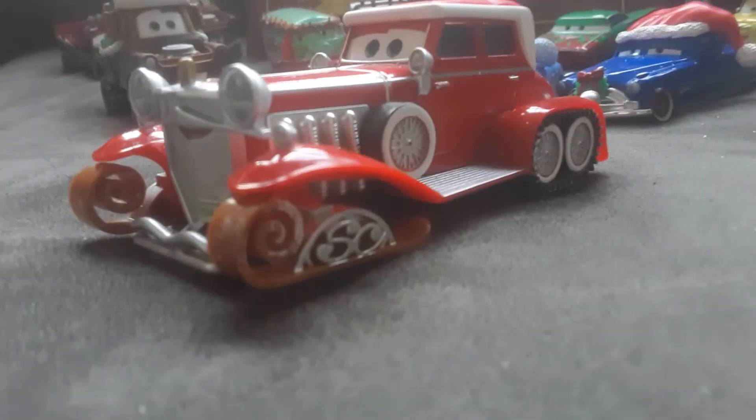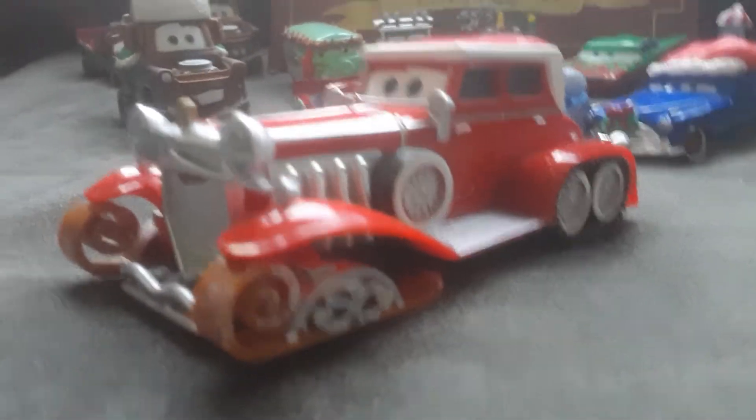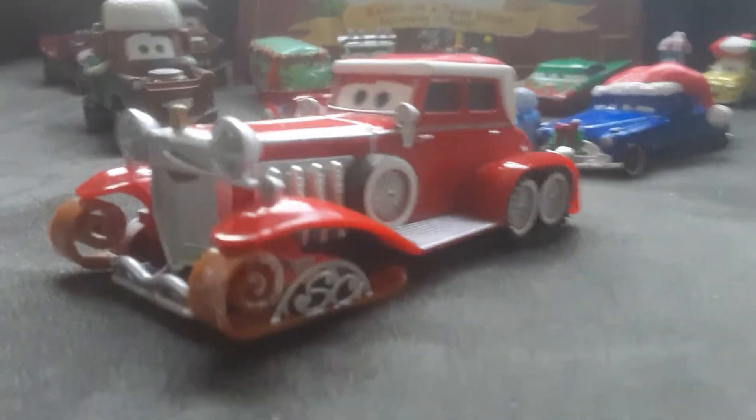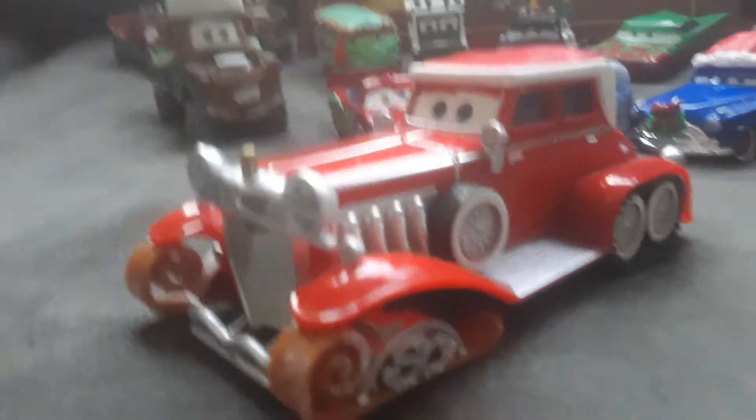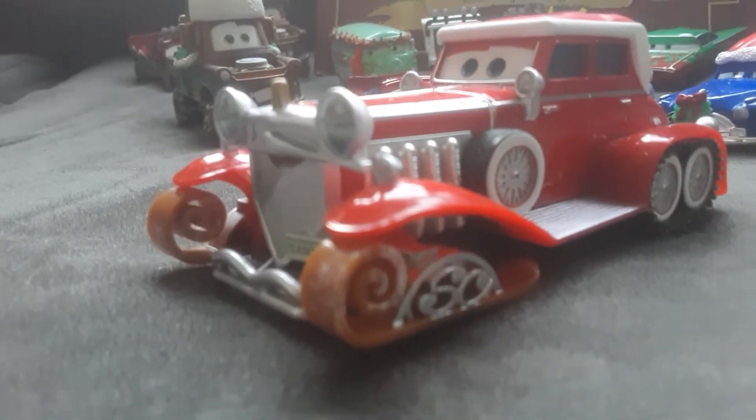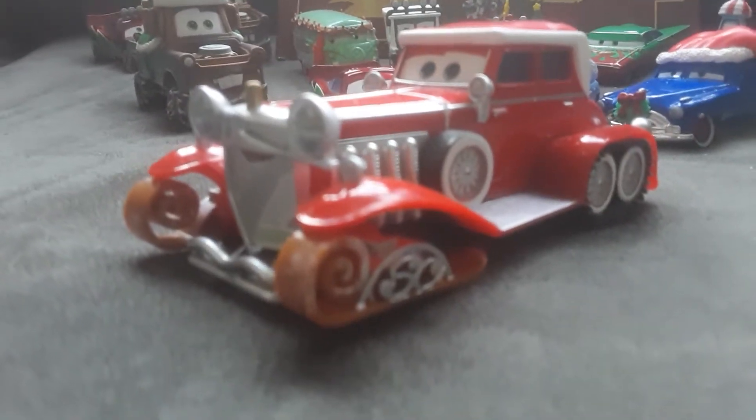Merry Christmas, everyone! Today is the final day of the 12 days of Christmas, and today I'm gonna review Santa Carr, because I did have a Christmas present when my friends at Francisco gave me this big Santa plush. He is very fluffy, really squishy, and really cute. I really like it. So that's why I decided to review Santa Carr for today.